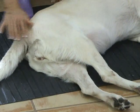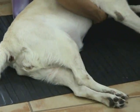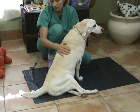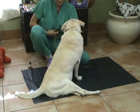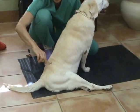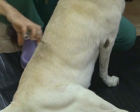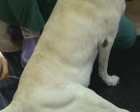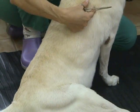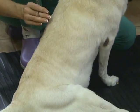The last reflex, especially important in patients presenting with back injuries to help localize the lesion, is the cutaneous trunci reflex. Using a pair of forceps, we simply pinch the skin on each side and look for a twitch response. This assesses the lateral thoracic nerve that innervates the cutaneous trunci muscle. You should get a response on both sides whether you pinch left or right.